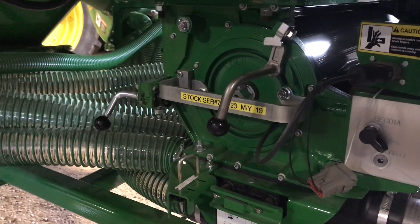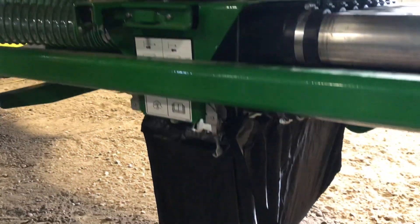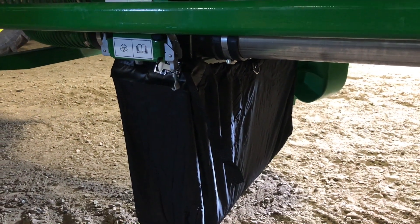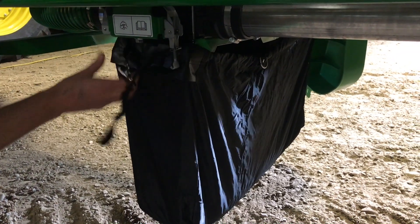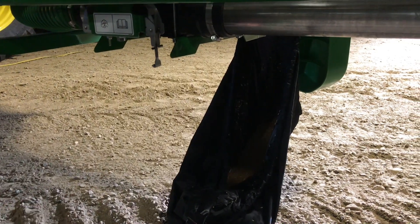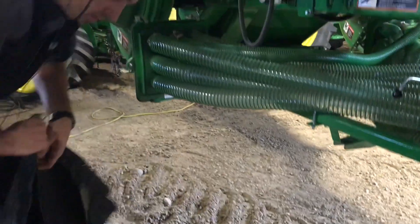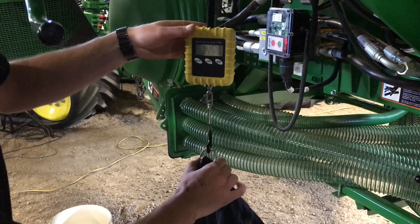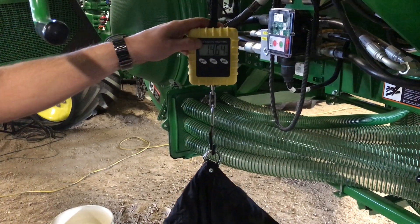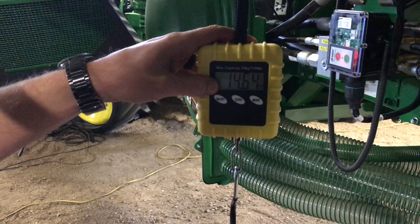Press and hold the switch until the pump stops turning. Drop the bag under the clip. We'll once again weigh our bag — the scale's already been zeroed. Your result should be one-tenth of your calibrated value.